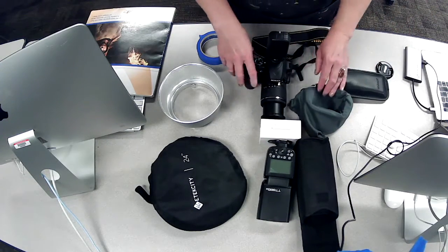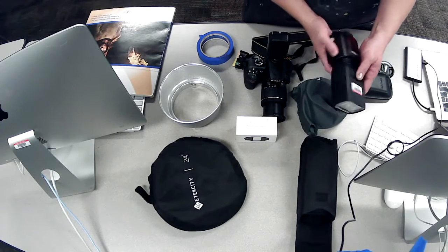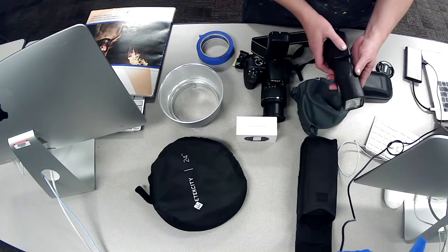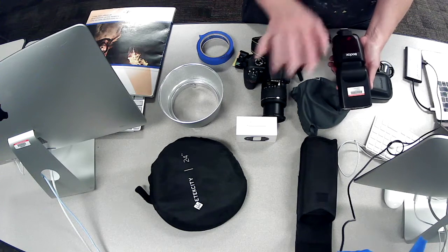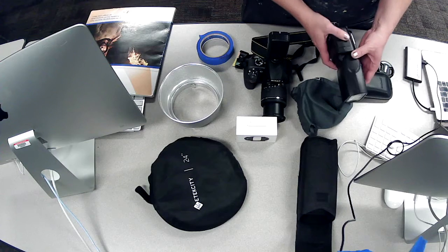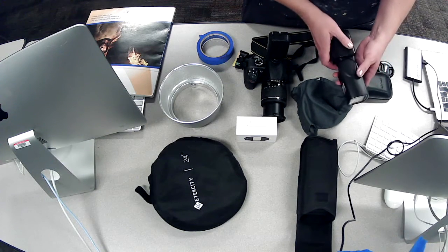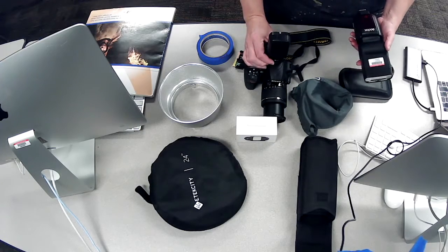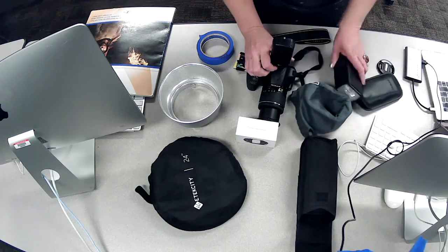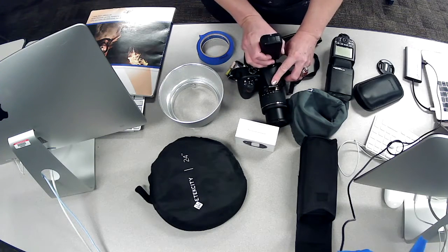This is an external flash. If you don't have strobe lights and you're shooting outside or in a dark space without a studio lighting setup — maybe you're shooting a wedding reception — you want to use an external flash. This is also a hot shoe item, so you take your trigger off since you wouldn't need it without strobe lights.